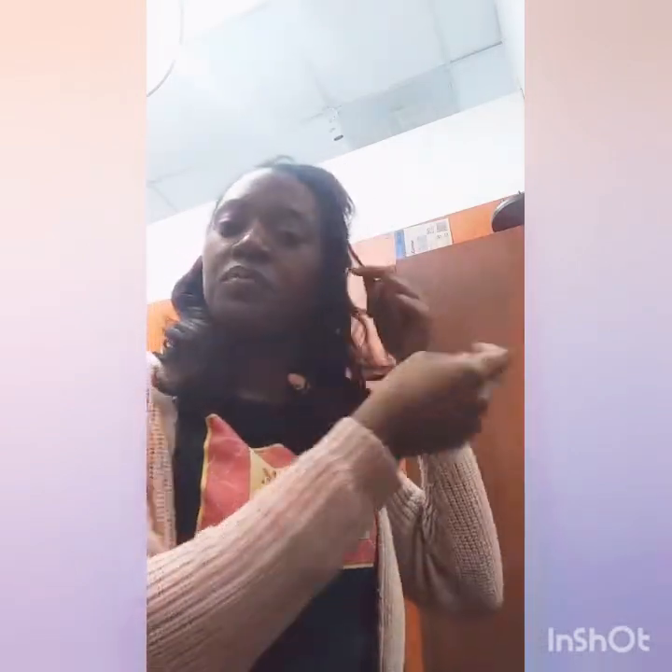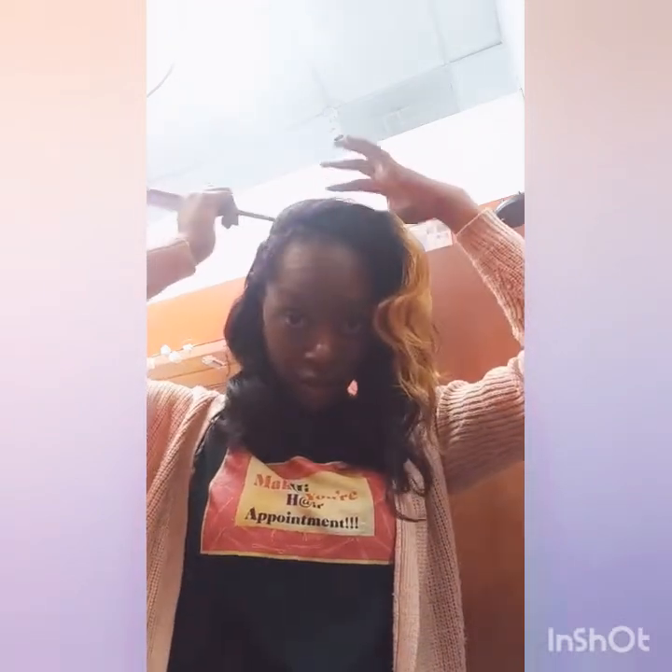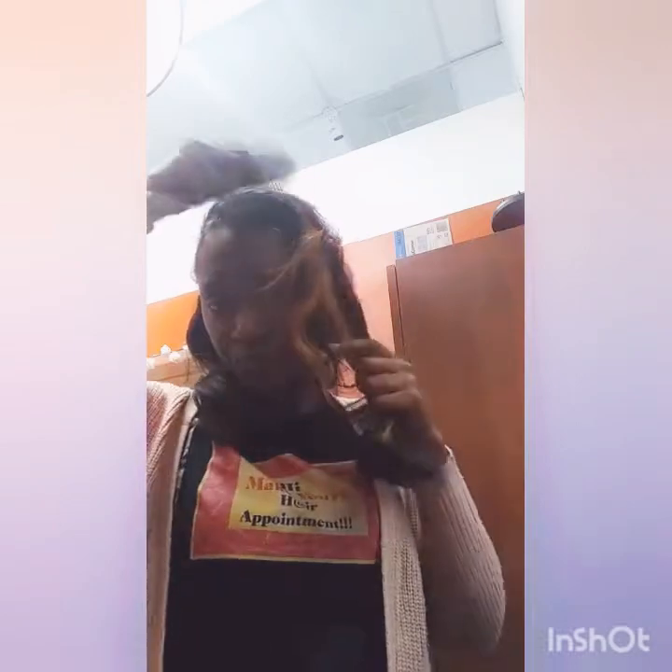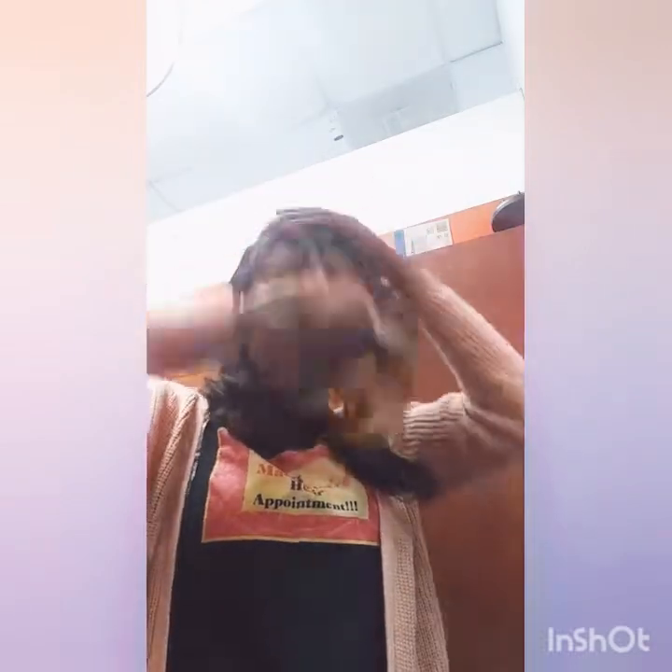Let's get to wrapping this hair. The easiest way to teach someone how to wrap their hair is to part in the crown area of my head. Just one straight horizontal line across the head. Push that forward. Then take your hair and detangle it first from the ends on up.